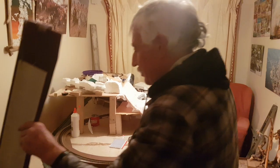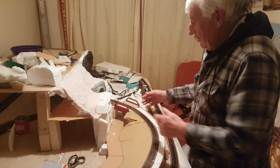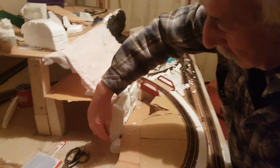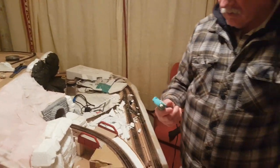Any cardboard does, because it weighs nothing. So this is a roadway which I've just made with pieces of polystyrene. And this is invaluable — the hot glue gun.